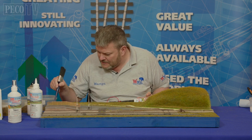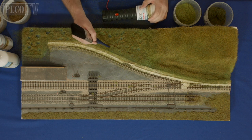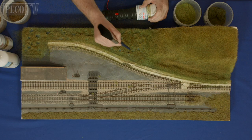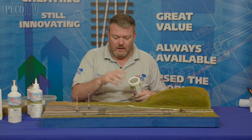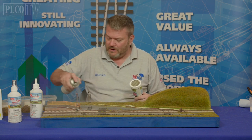Be as rough as you like, it doesn't matter. You can see that I've gone back down to a baseboard colour, so again using the two mil, spray it over to cover the baseboard up.